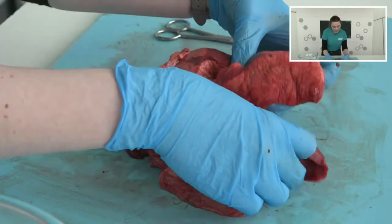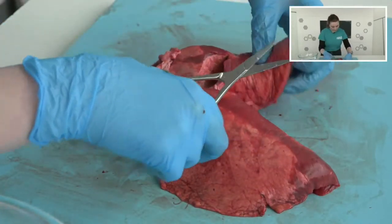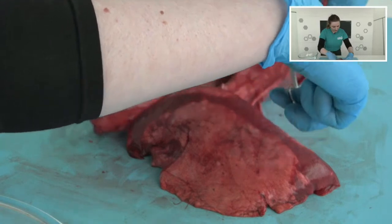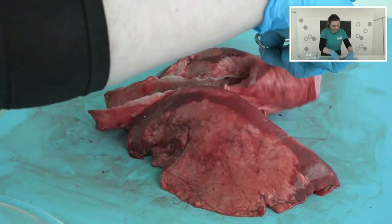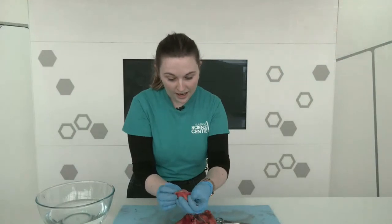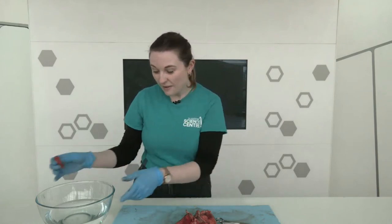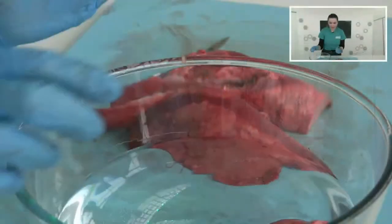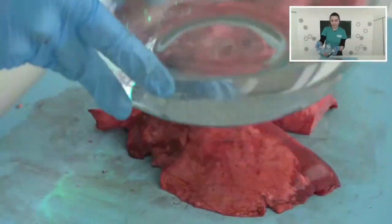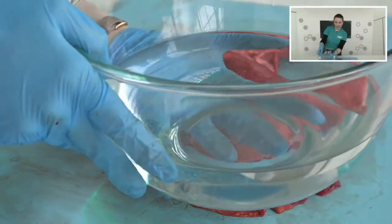That is a good look at our lungs. I talked about it being spongy — I can actually show you just how spongy it is. I'm going to cut off a section. Because it has all of these little spongy parts that are really, really good at holding air, we've got a lot of surface area in our lungs. If I put a little bit of lung in the water, you'd be able to see that it floats — it's buoyant. There we go — you can see it a little bit better on camera.